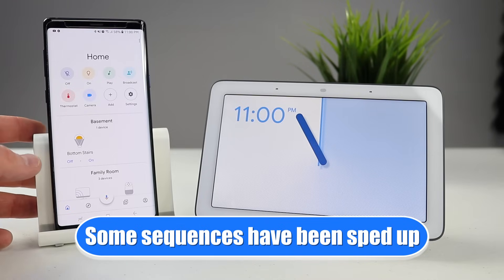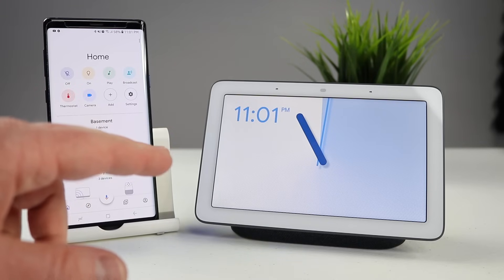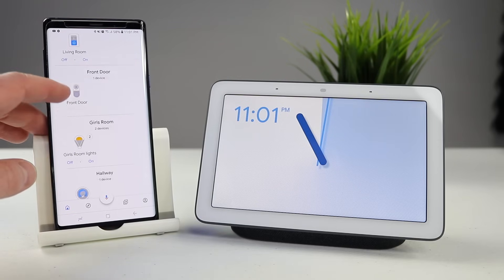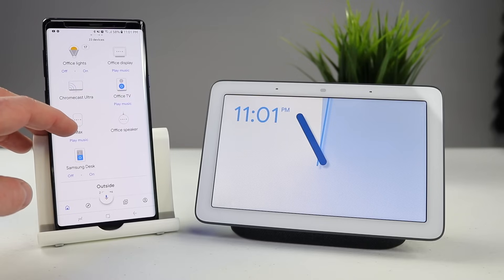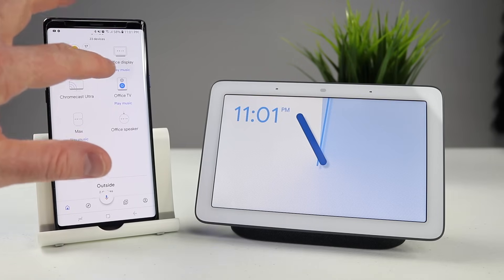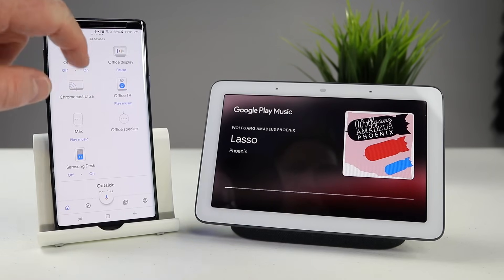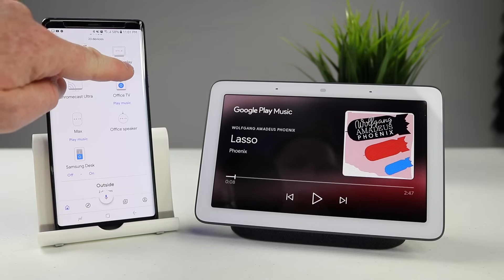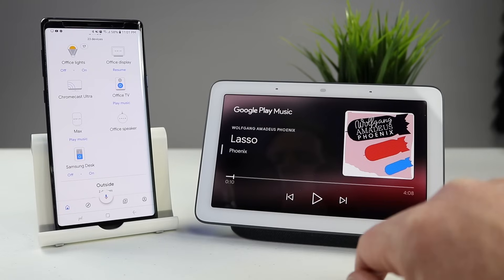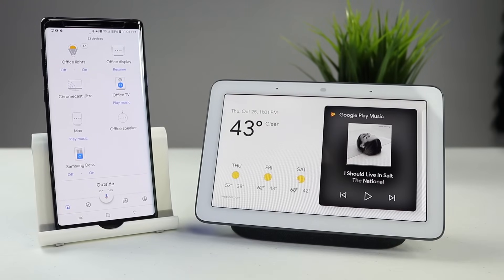So we're going to head into the Google Home app to go into all the settings. You can see that this Google Home app mirrors what we saw on the Home View controls on the Home Hub, so whatever you adjust over here will change over there. We're going to go down here and go into the office. Here we now have the office display. If I wanted to play music right here, all I would need to do is select play music and it would begin playing music on this device. I can pause it and play it, and over here I have the controls to pause, play, and go to the next song as well.